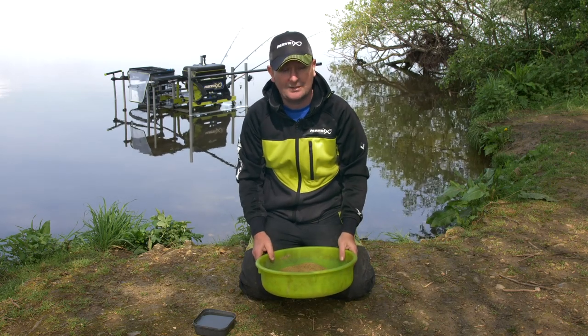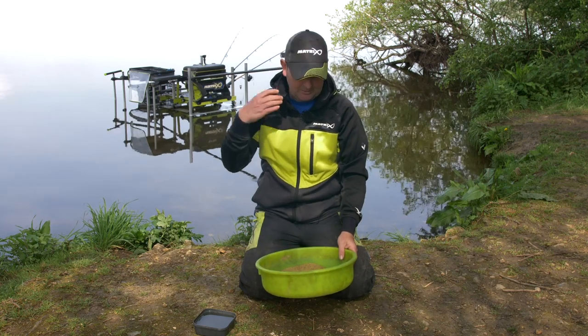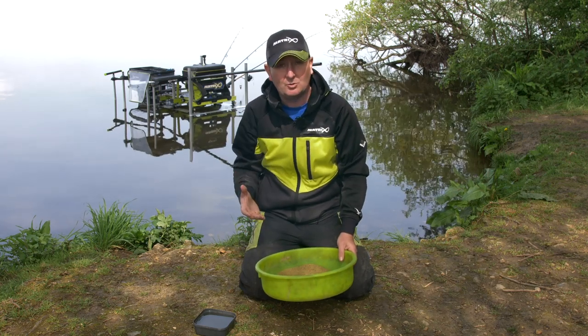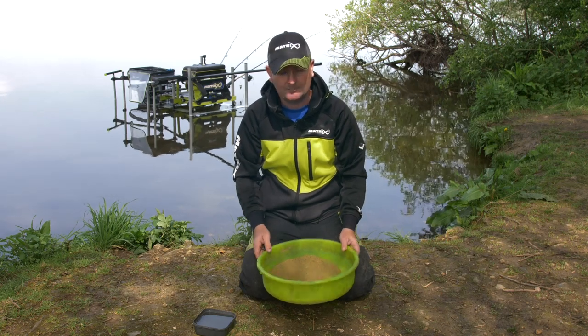On a lot of the natural venues we're fishing, we're only mixing two or three pints of groundbait. That's the beauty of groundbait feeder fishing — you're not using much bait, so if you're only mixing two or three pints it's quite easy just to mix it on the morning at your peg.